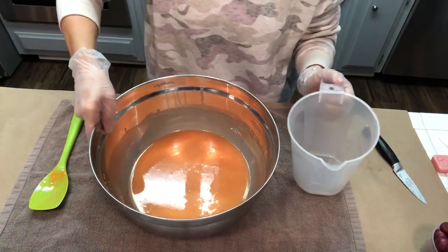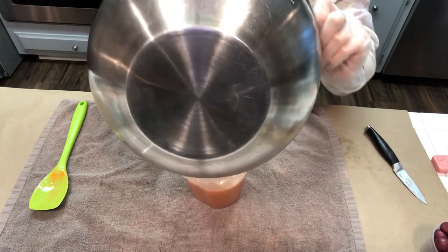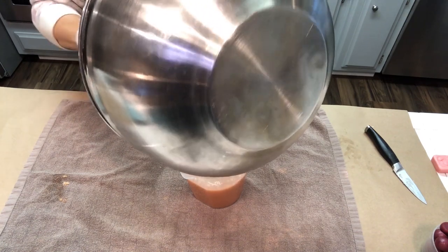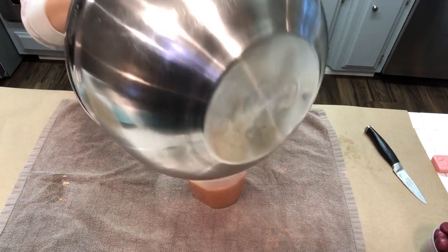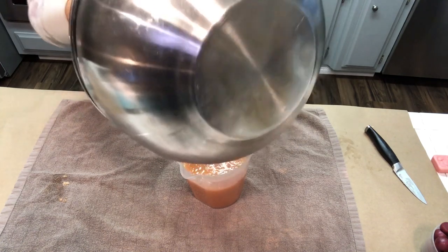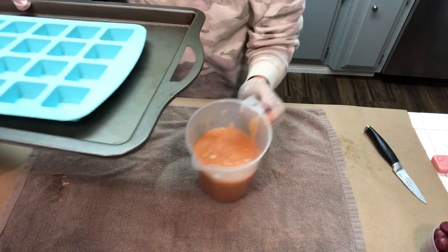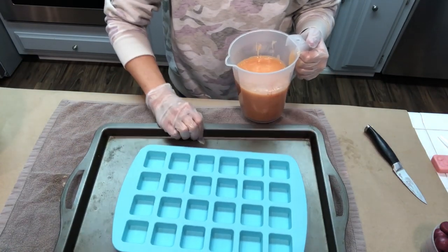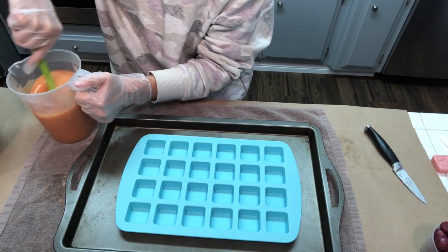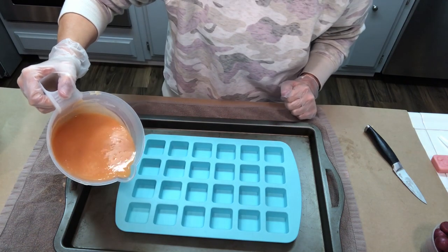I'm going to pour this into something a little bit more manageable for pouring. I'll scrape my bowl, and then we're ready to go ahead and pour these into our mold. I'm using little one-ounce square silicone molds. Give this another good stir, and I'm just going to pour slowly into each cavity.